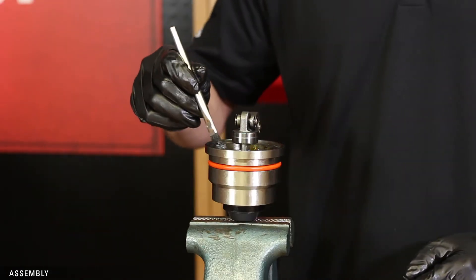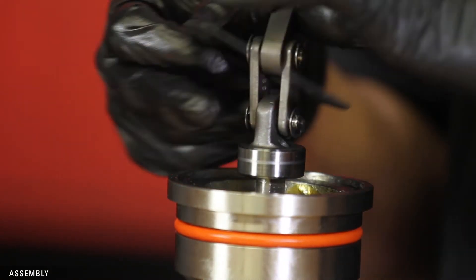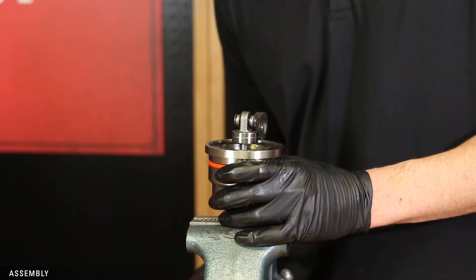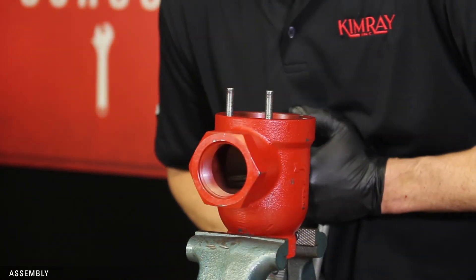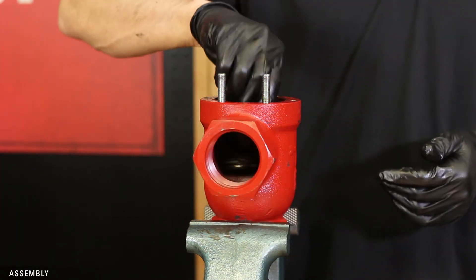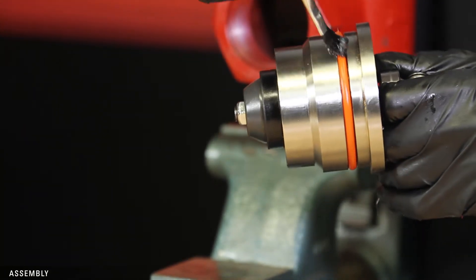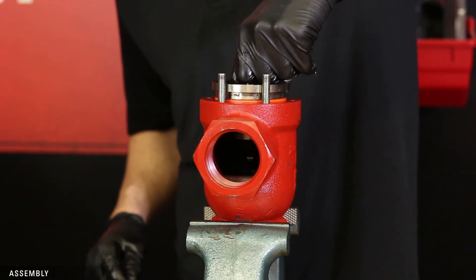Grease the top of the cylinder and place the gasket on top, then apply more grease on top of the gasket. Remove the piston assembly and mount the valve body onto the vise. Carefully attach the gasket to the removable seat. Thread the seat into the body by hand and tighten with the Kimray removable seat tool. Grease the O-ring on the piston assembly and push it down into the valve body — if it doesn't slide in easily, it may be crooked.